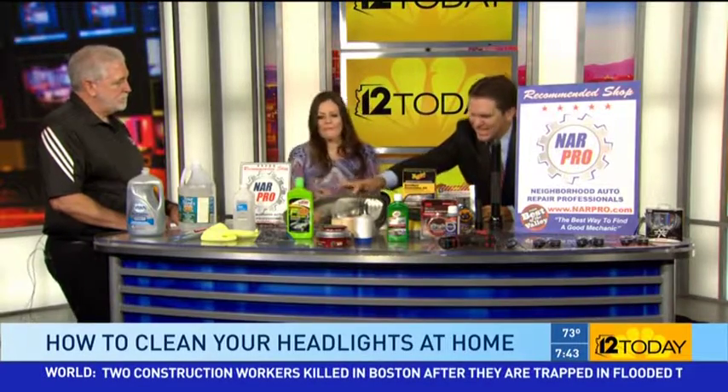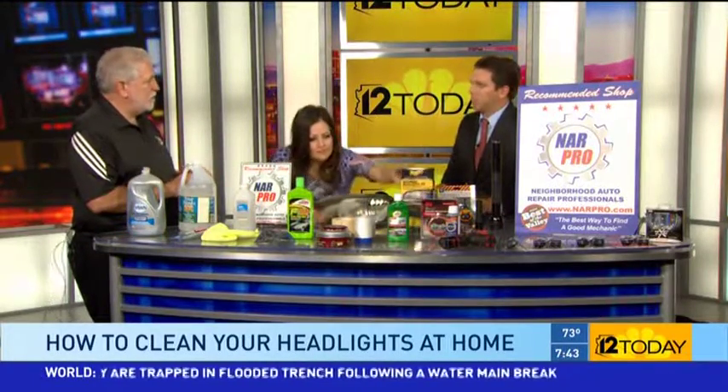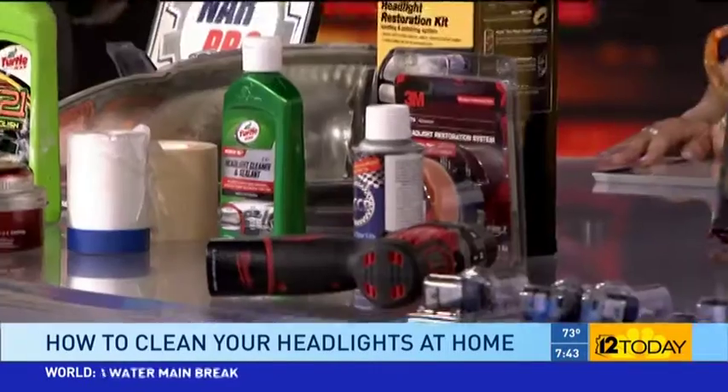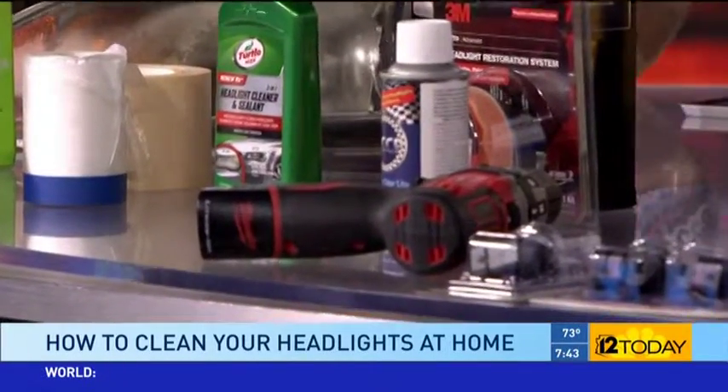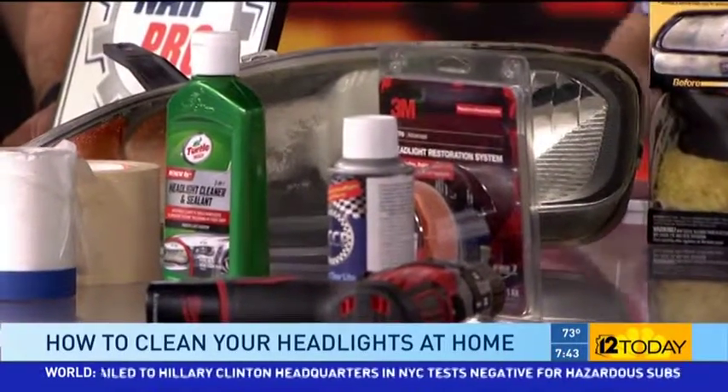So what is it that you're actually taking off? We've got a sample here — what is this stuff that builds up on the outside? That's actually part of the plastic that you're taking off. There is a clear coat on it, but if it's really bad you're actually cleaning the plastic off and leaving a clean layer — kind of like taking off dead skin.